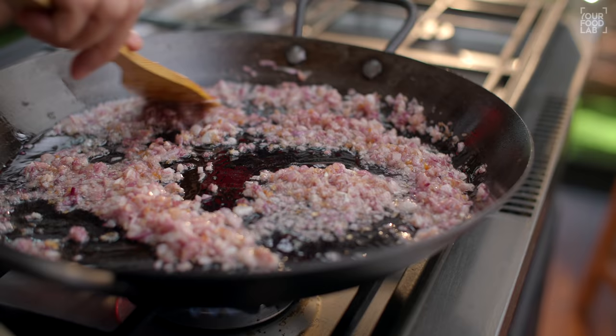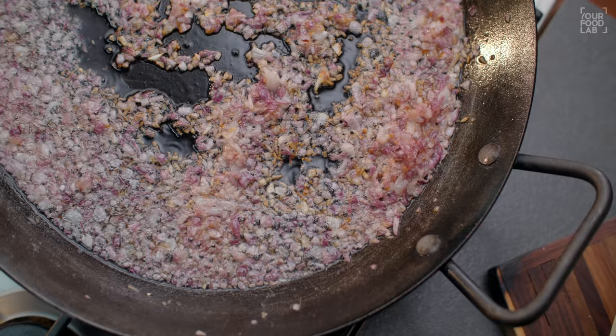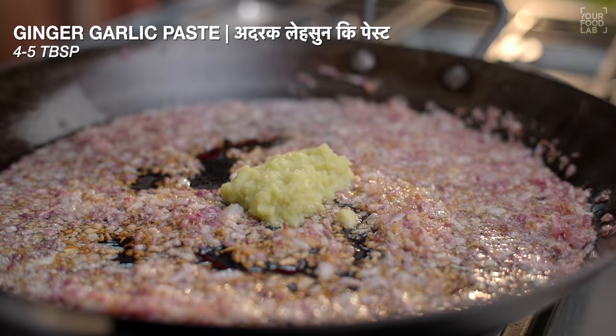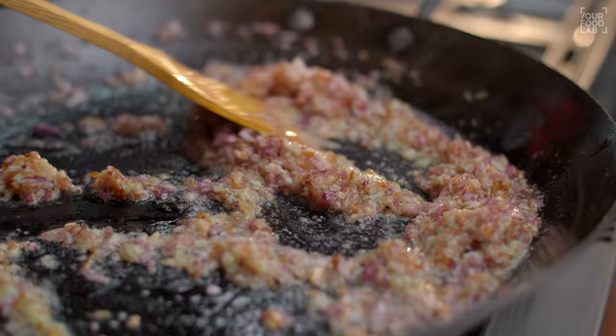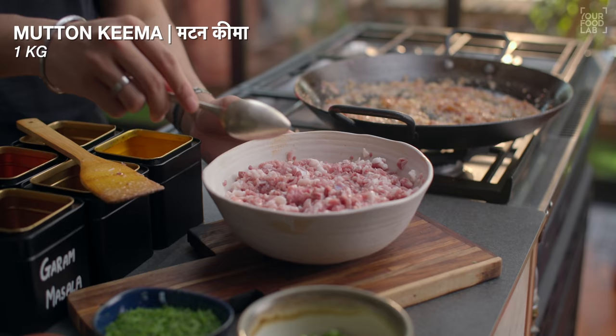You have to cook them to light golden brown on medium flame. It will take 5 to 6 minutes to be light golden brown. Now you can see the onions are light golden brown. I'm adding 4 to 5 tablespoons of ginger garlic paste. For 3 to 4 minutes, cook this in medium flame until the raw flavor is gone.